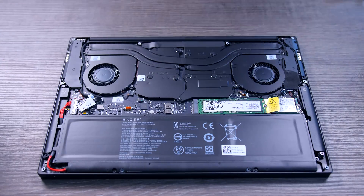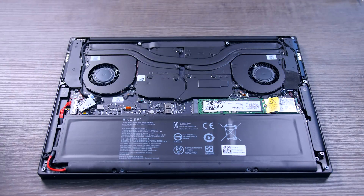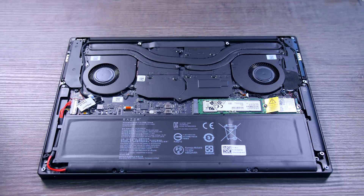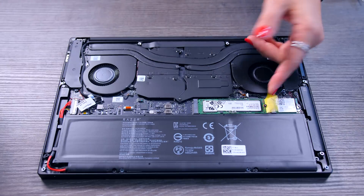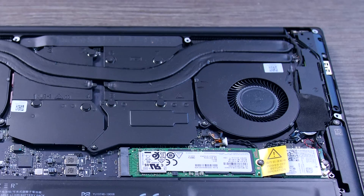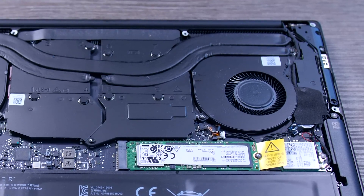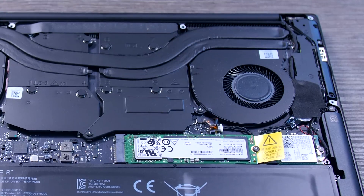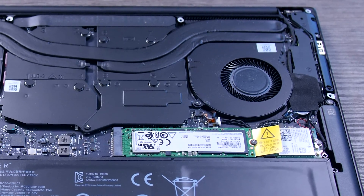Cleaning or upgrading your Blade is still pretty easy. You just remove a couple of screws and you have access to clean the fans, replace the battery, upgrade the SSD, or upgrade the Wi-Fi chip if Wi-Fi 6 ever becomes outdated. You cannot upgrade the memory as that is soldered on the back of the motherboard, and there's no space for a second SSD, but it's really hard to hold that against a 13-inch laptop that already managed to stuff a graphics card in there.